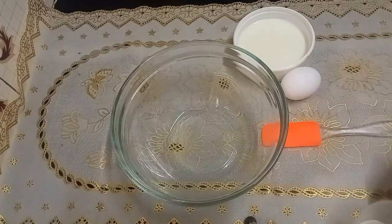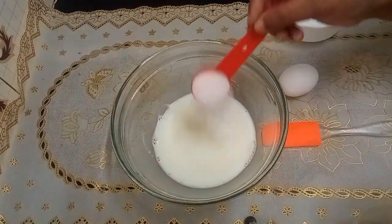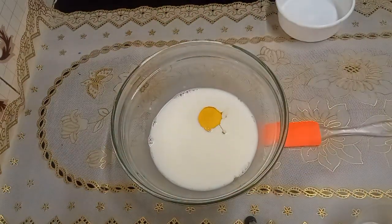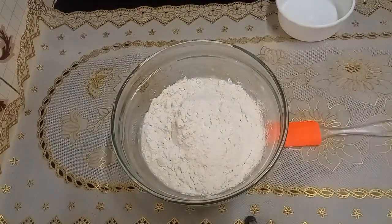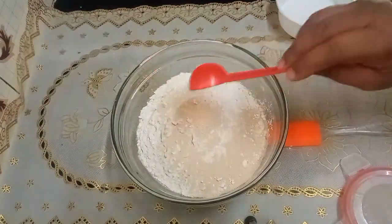Hi everyone, I'm going to make some doughnuts. Into the doughnuts: one cup of warm milk, one tablespoon of sugar, one egg, three cups of all-purpose flour, a pinch of salt, and one tablespoon of yeast — that's 10 grams.